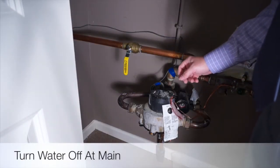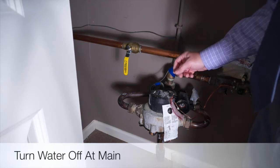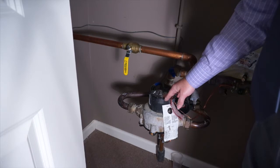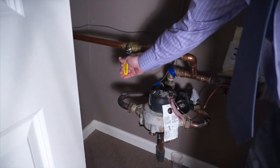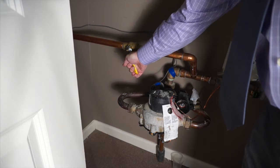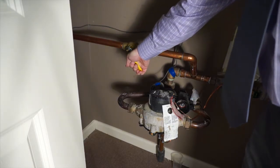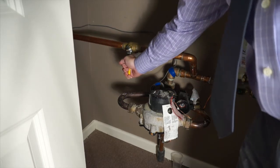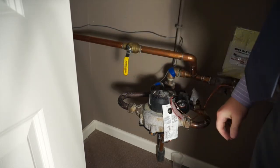The key part is to find where the main is located inside the property. Once you locate the main, it should be right near the water meter. All you do is go ahead and shut the water off by hitting the valve, and you'll hear the water shut off to the exterior of the property.